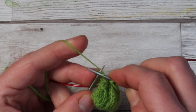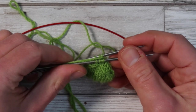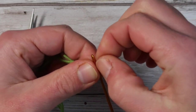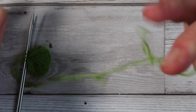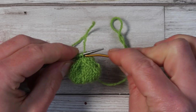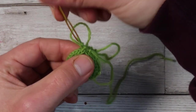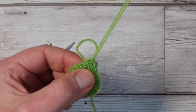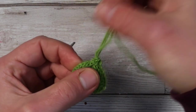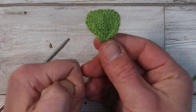Always divided three and three. Cut the yarn, thread two darning needles, and thread the remaining stitches through the darning needles. Pull firmly and you will have your first leaf. Repeat this three times if you want to make a shamrock, or four times if you want to make a four-leaf clover.